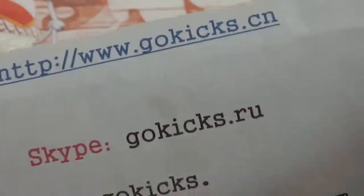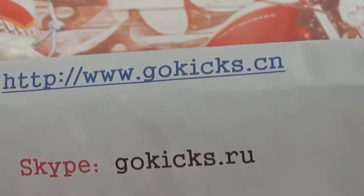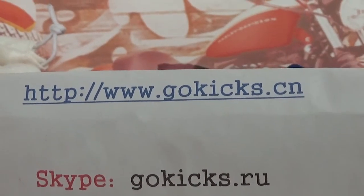Also if you are interested in other shoes, you can go to our website. Thank you for your time. Bye-bye.